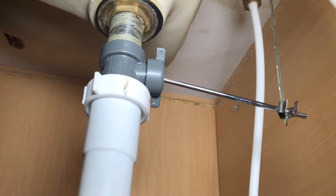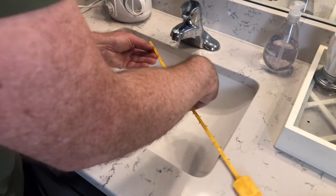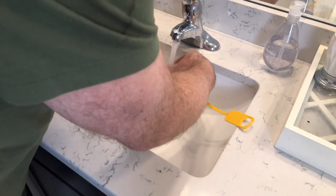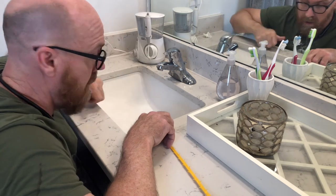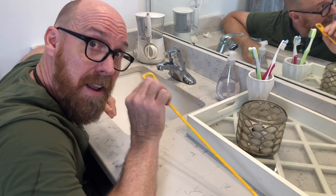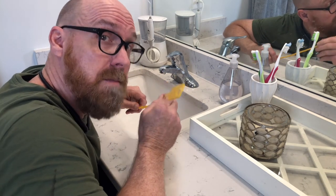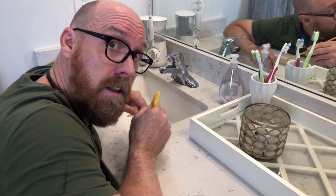And test. Finally, clean off your zip it for the next use. That's tons better. Zip it drain snake — I'll have a link in the description. Not a paid endorsement. If you don't have one yet and you have a clog, go out and get one. If you don't have a clog and you don't have one, go out and get one for the next clog.